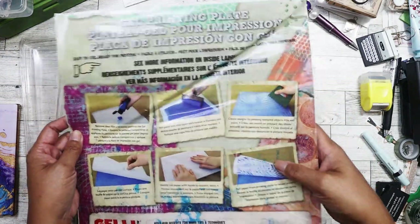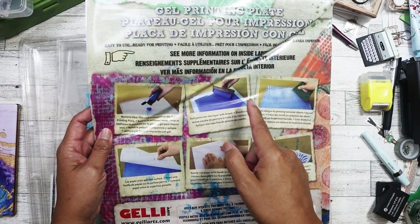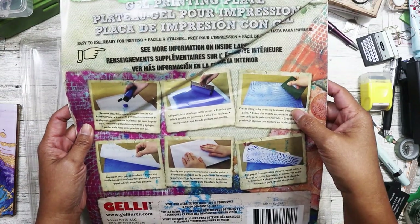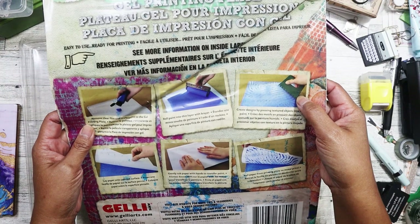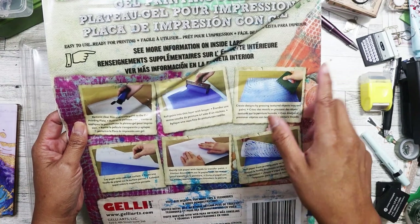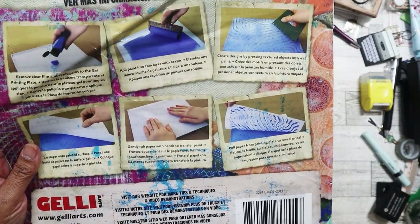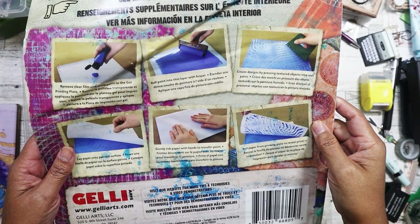So you would basically just take acrylic paint, put drops of different colors around, and then use the roller to layer the paint. And then you can use these — gosh, I can't think of the name of them, but I have some — you can use those to create a pattern for texture. Then you would just lay the paper down onto the surface, smooth it out, and you'll end up with that as the end result. It's really great for backgrounds.